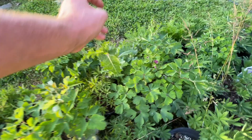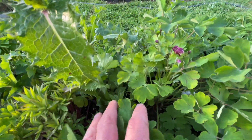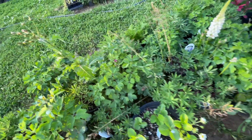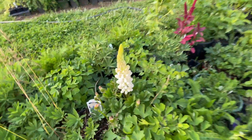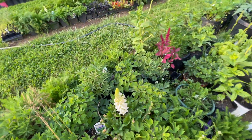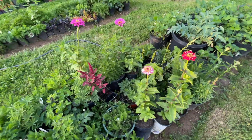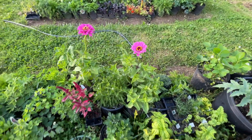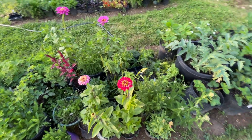Look - those are my columbines that are getting flowers! Purple flowers on that one - purple columbines. Look at the lupine, really pretty. We had a purple one - Rachel gave it, or sold it, to a client. And here's more zinnias. My bucket zinnias look way better than the ones I put in the ground.